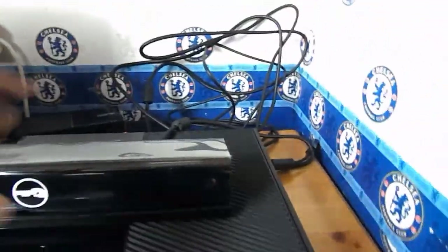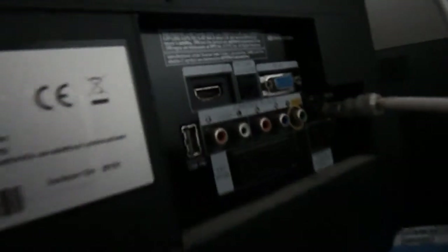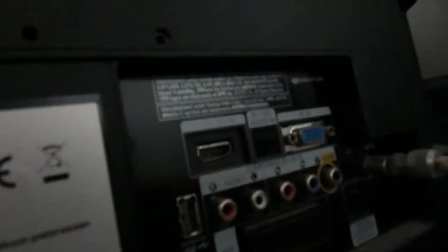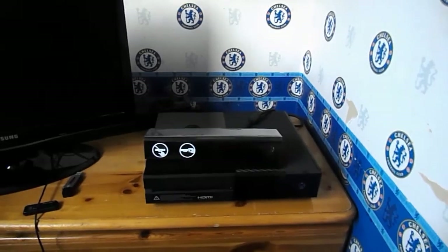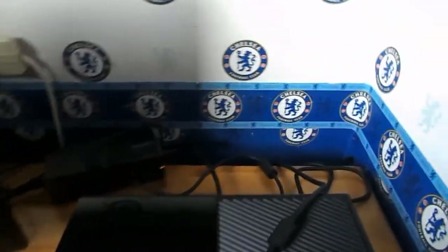Now we'll connect the HDMI to the TV. It's pretty obvious where it goes on your TV — just look for the HDMI port. There's mine right there, it says HDMI in. I'm going to go ahead and plug it in. Also, if you've connected the HDMI cable and it's not showing TV output, you just have to switch the HDMI cables around — that cable would go to the TV and the one in the TV would go to the back of the console.